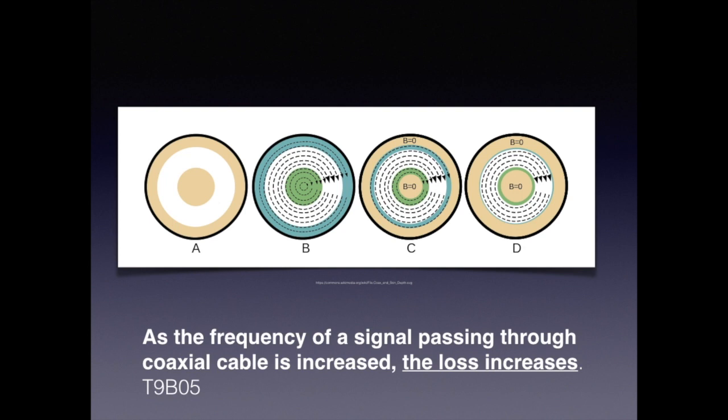In electronics there's a phenomenon called the skin effect. As frequencies increase, the electron flow moves closer to the outer portion of a wire rather than the internal portion, as it does with direct current. For the exam, know that as the frequency of a signal passing through a coax cable is increased, the loss increases.